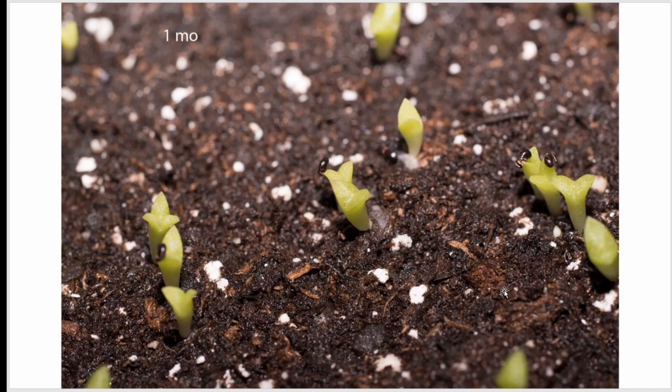About one month old, they get greener and they look like these little hammer-type structures — some have three structures on them. Nothing like the plant looks as an adult.